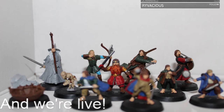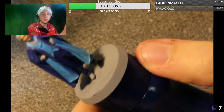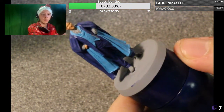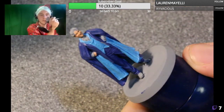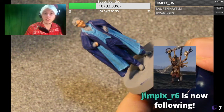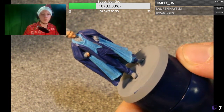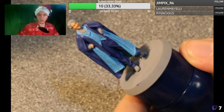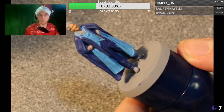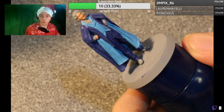We've got another follower — Lauren, hello, welcome in. Gympix, hello, thank you for the follow. That is two more of you. So we're painting the Gilderoy Lockhart miniature here from the Harry Potter miniatures game.